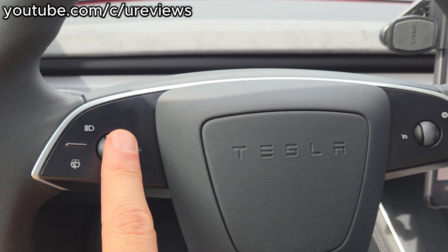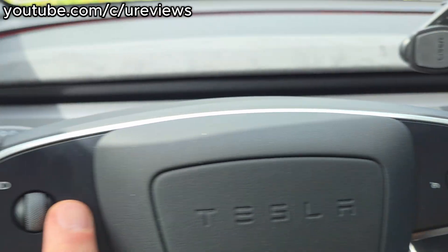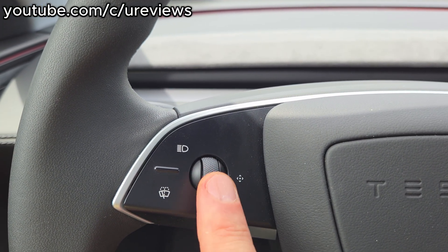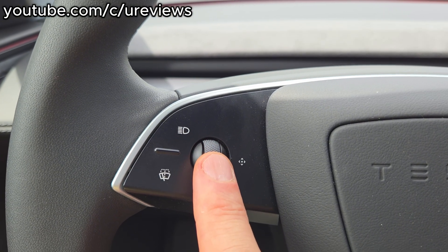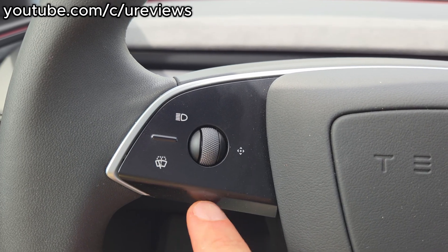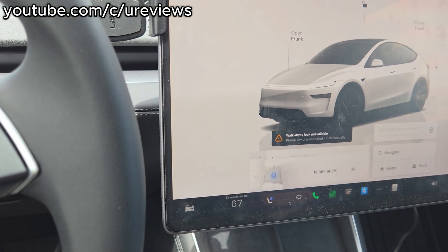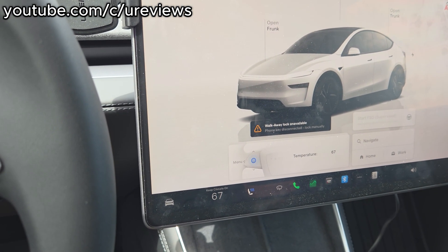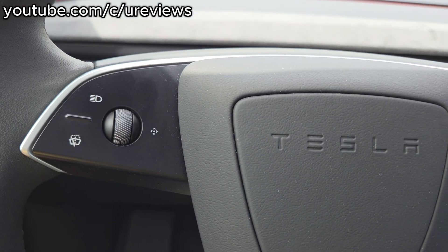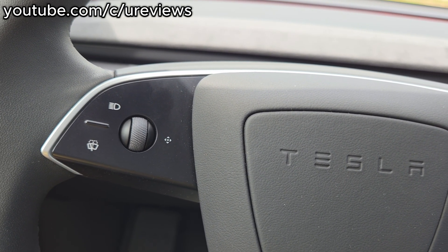The function of the scroll wheel is normally for the volume. You can see volume, and left and right would be to skip tracks. If you do a long press you can customize what it does — you can customize it to either show you the options every single time. I'll do a long press and we'll see what comes up. It's for the temperature — I set it up to change the temperature. But you can select it so that it shows you what functions you want it to do every single time.